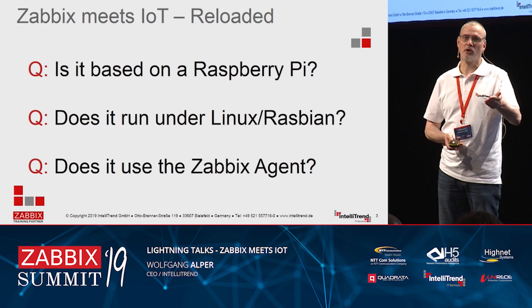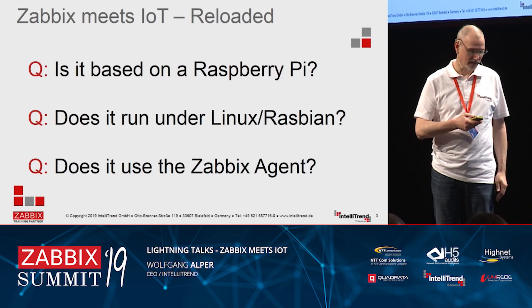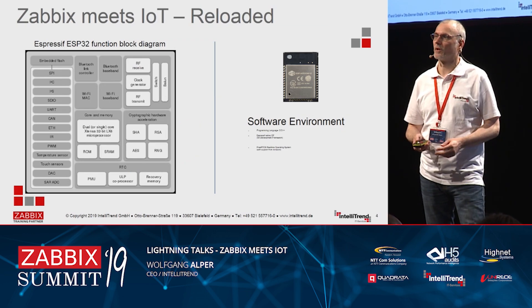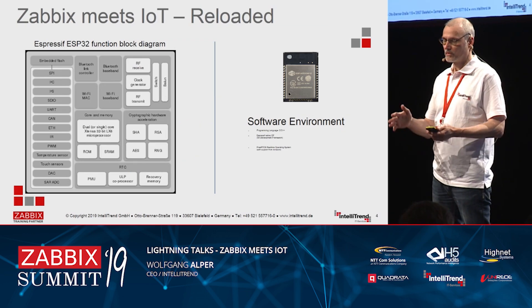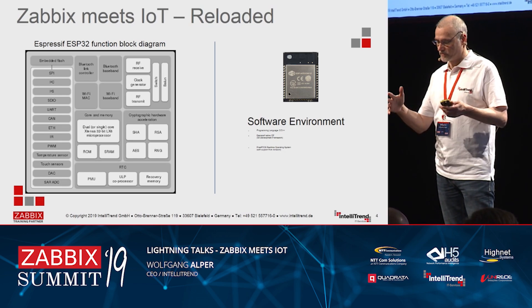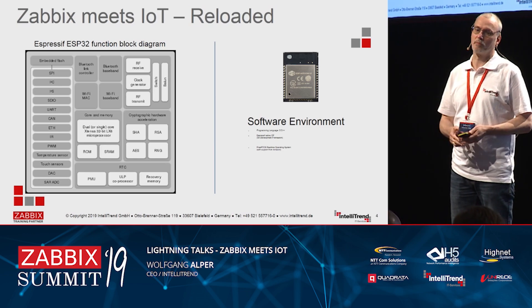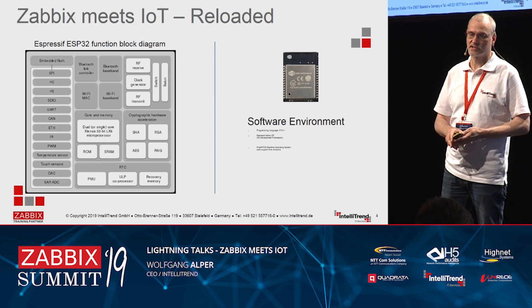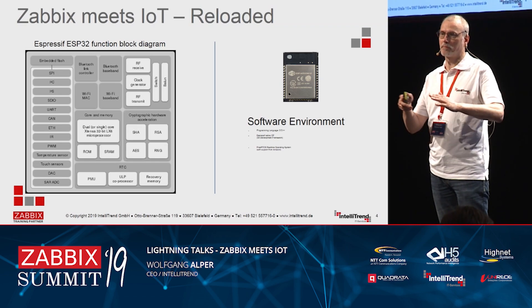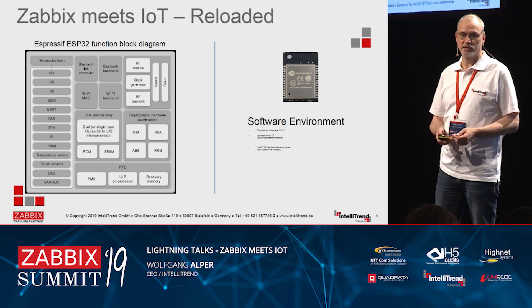Even a Node.js-based Zabbix agent won't run in this environment. The reason is very simple: it's using a microcontroller. If you have never heard about a microcontroller before, these are special chips doing special things, but they are not full-featured computers. This was covered in detail in last year's talk, and there is also a GitHub repository if you would like to give it a try yourself.